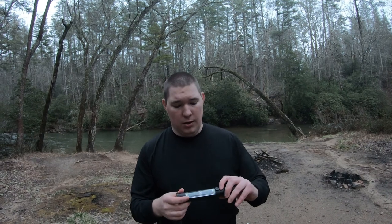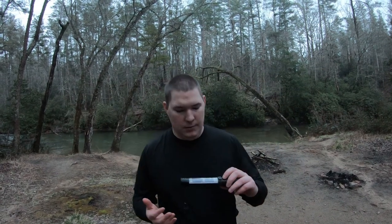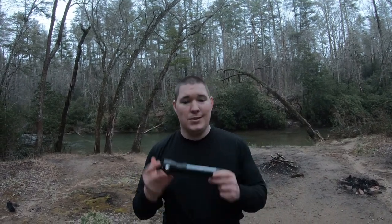This is a USB rechargeable flashlight. It is water resistant, but I wouldn't consider it waterproof. It's also a power bank — I believe there's a 2,000 milliamp hour power bank in here. So not only do you have a flashlight, a window breaker, and a seatbelt cutter, you've also got a phone recharger in case your phone ever dies. You get lost, you have a compass. There's also a work light mode, low mode, a flashing grid, and an SOS-type flashing mode.